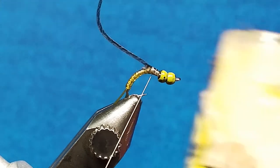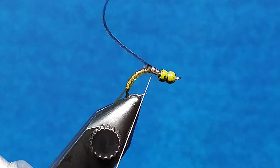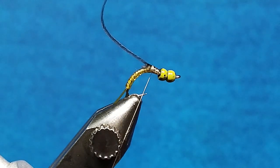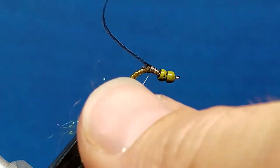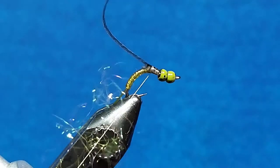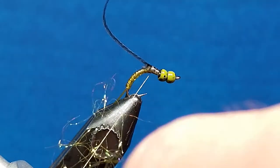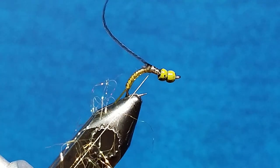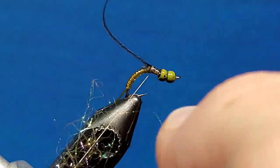Now I'm going to bring in a little bit of Loon Swax to create a little bit of tack, and I'm going to create a sparse dubbing loop. Now this is a smaller pattern — this particular hook is a size 14. I'm still going to use the sparse dubbing loop that you've seen in some of my patterns. But to adjust the length of the fibers, I'm simply going to spin it tighter. The more spins that I take, the further it's going to pull the fibers into the dubbing loop and the shorter they're going to be.